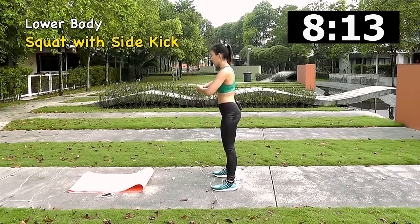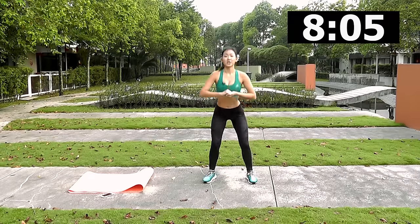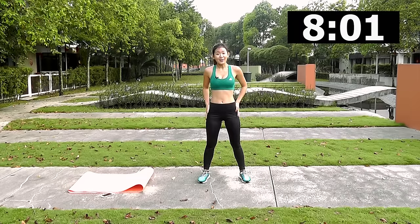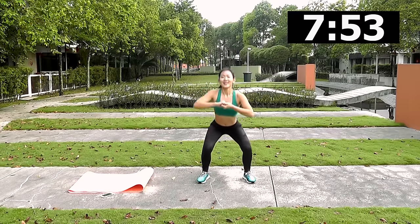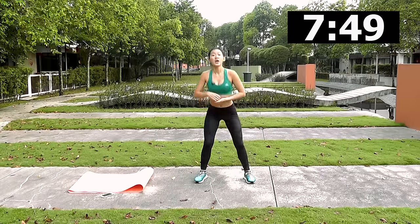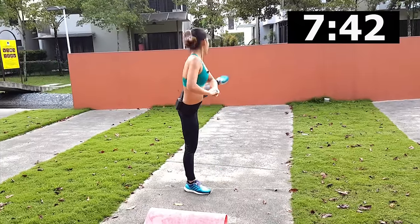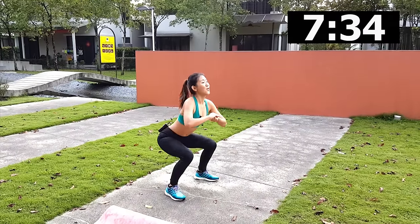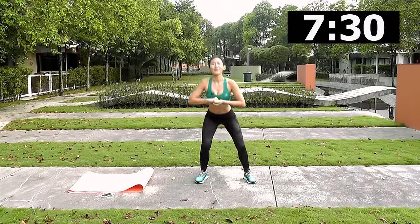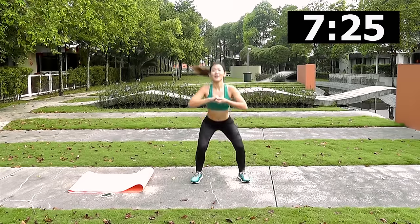Shake it out. The second lower body workout is a squat with a side kick. Get into a nice deep squat and kick to the side, alternating right and left. With every squat, keep your chest open and upright, facing forward. Go for a high kick — I want to see those high kicks to the side, not a low kick. Keep going — breathe. Last two more, one more — good job!